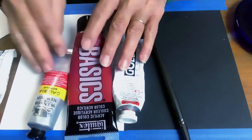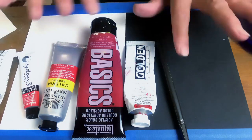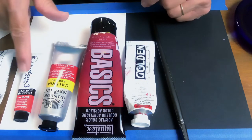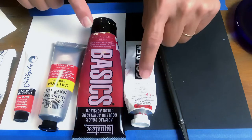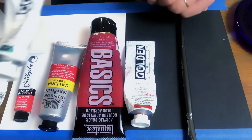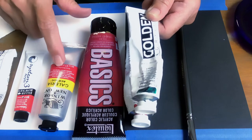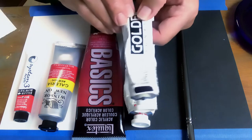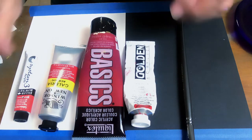Let's get started. We have Golden, Liquitex Basics, Winsor Newton Galleria, and Daler Rowney System 3. In the red, they are different hues — cadmium red hue, cadmium red deep hue, and cadmium red medium hue. For the phthalo green I have Golden, Basics, and Winsor Newton. For the dioxazine purple I have Golden and Basics, so we'll compare those two as well.